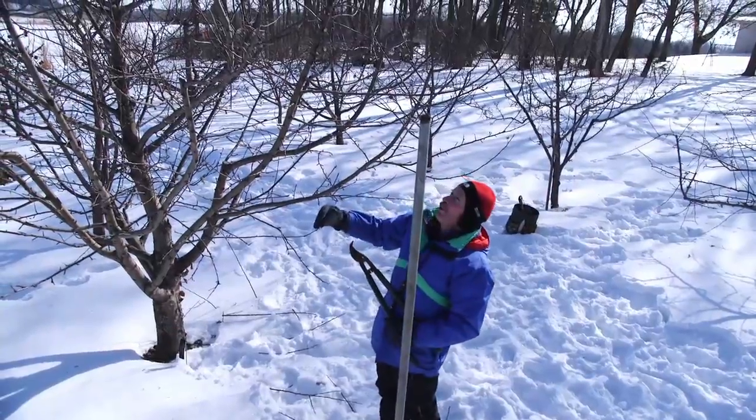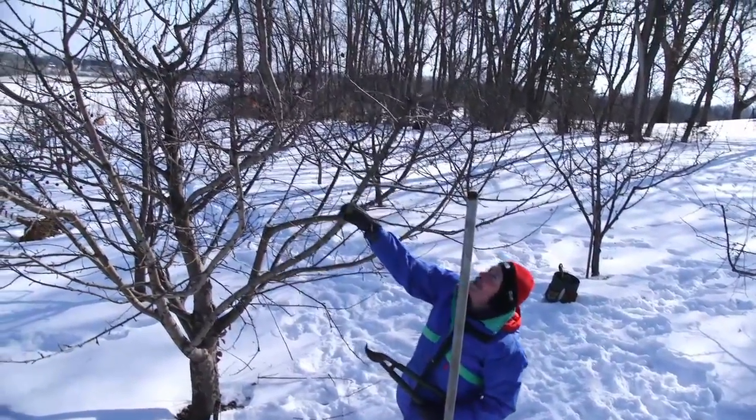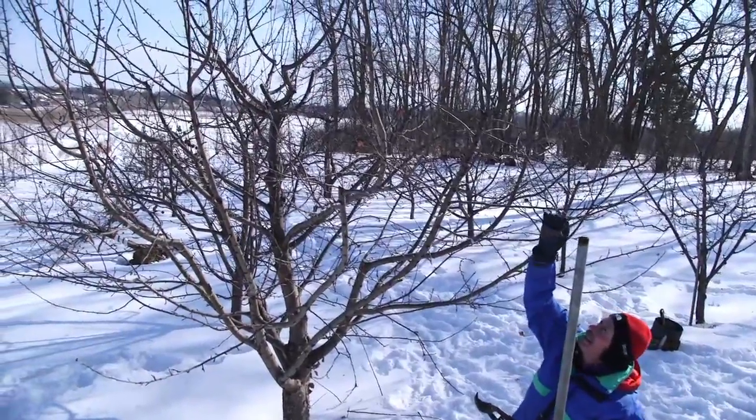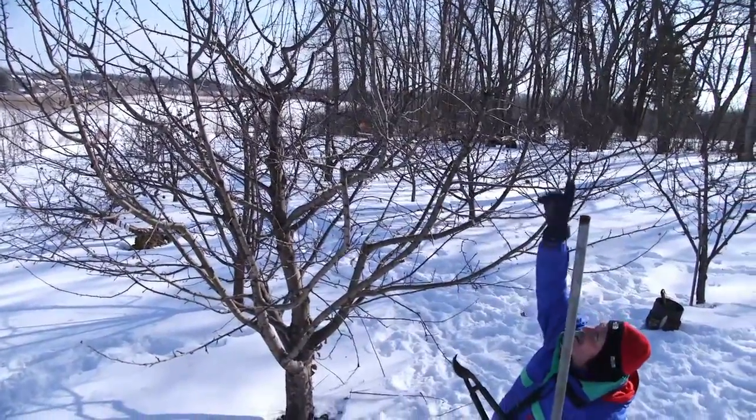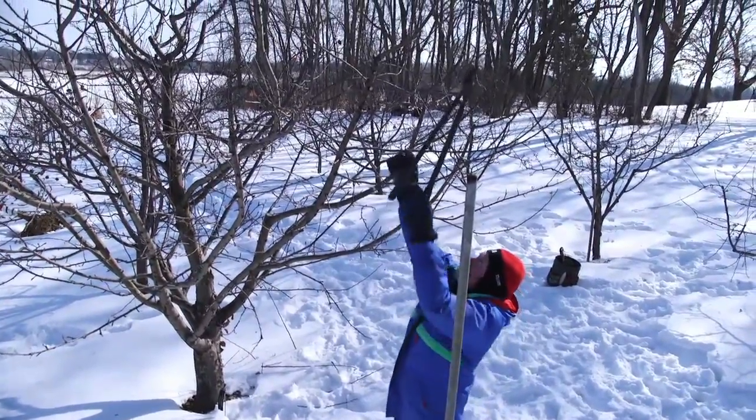Now we've really improved the situation here. You can see the light penetration has greatly increased. We've got a limb now that has nice fruit spurs on it, but we still have one culprit up top. So if I can reach that one, we'll solve that right now.